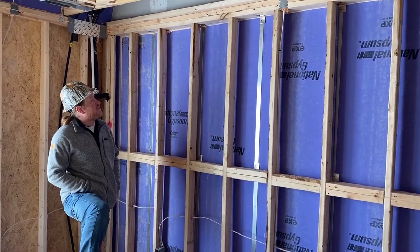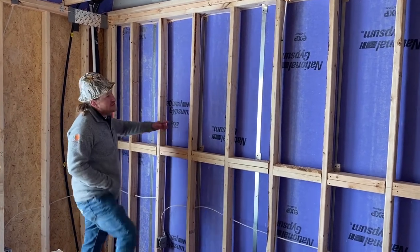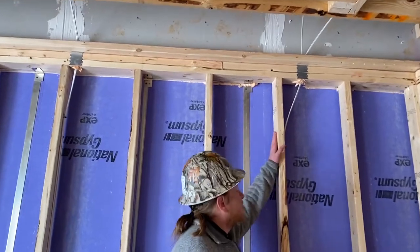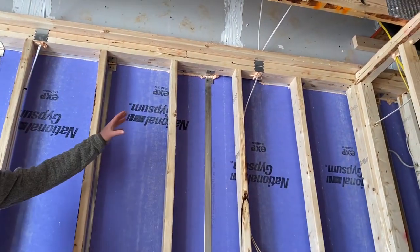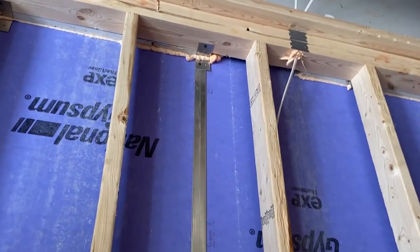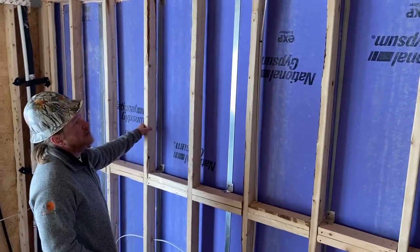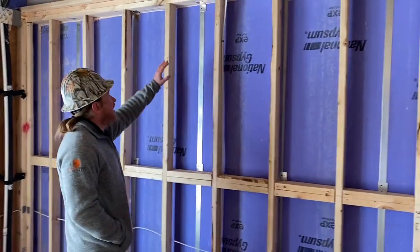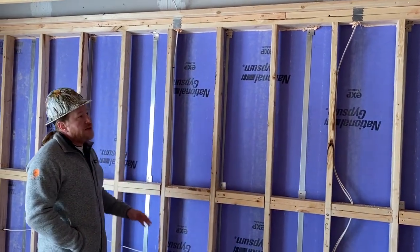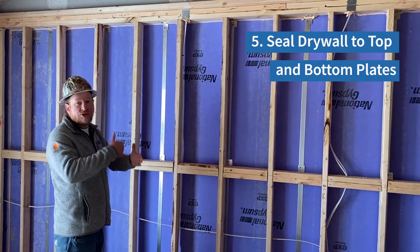Here we are on the second floor of the same townhouse and what we're seeing is some inconsistency in the air sealing. This is one example of where the top plate spacer was knocked out, so we have a pretty big gap there for air leakage. We want to seal those things up. What we want to talk about now is the top plate gasket — you've got air leakage on the back side of the wall, but what about the front side right here? We need to make sure that we have an air sealing strategy at the wall top-to-drywall interface.